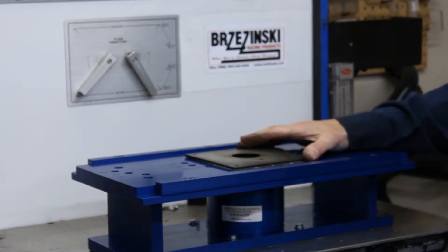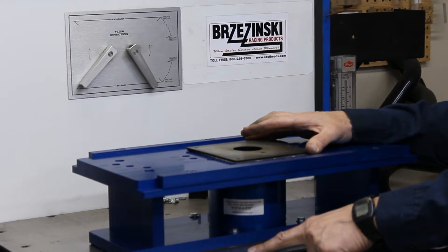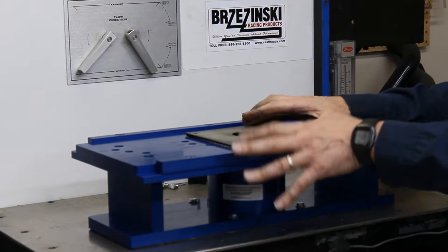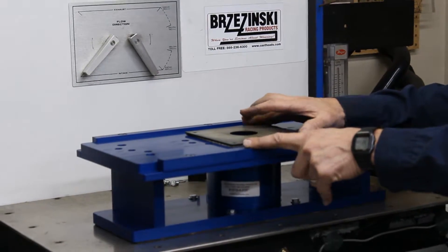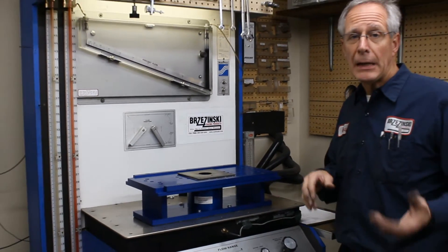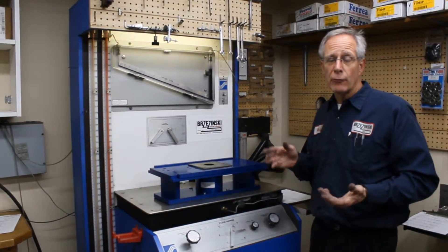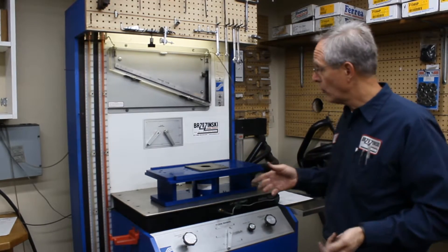With our particular plate, we have a certain standard that we flow. You can do this a couple of different ways — you can put it right on to the flow bench. We just put it right on top of the flow stand itself, and then we have a log book that we put the numbers in so we can check back and make sure that the flow bench is working correctly and is pre-qualified.